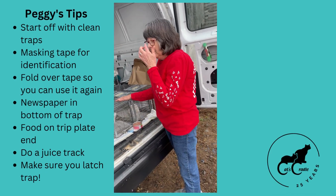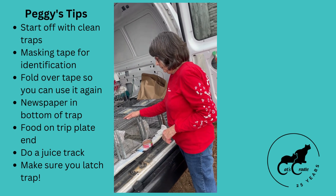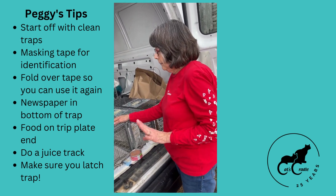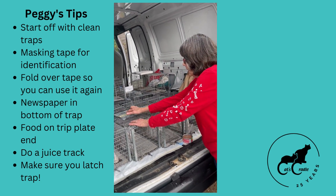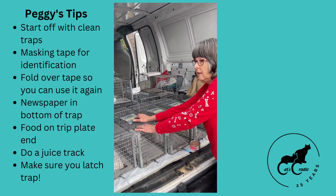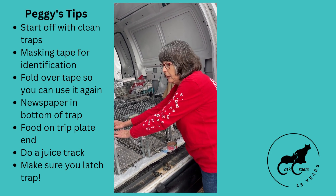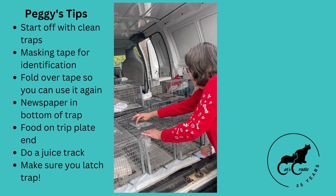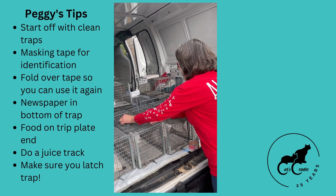I'm here with Peggy and she is setting up traps for our Trap-Neuter-Return program. To start out, she makes sure the traps are clean, then puts masking tape on top with the owner's name. Since these cats don't have names, every time we catch one we'll number them — so it'll be Miller One, Two, Three, Four, Five. She does a fold-over on the edge of the tape so it can easily be moved to a clean cage.